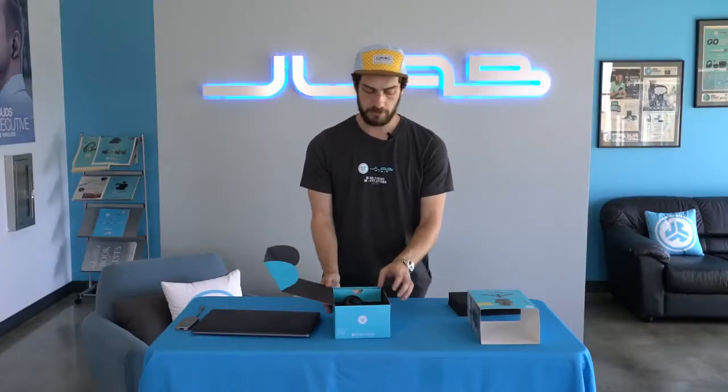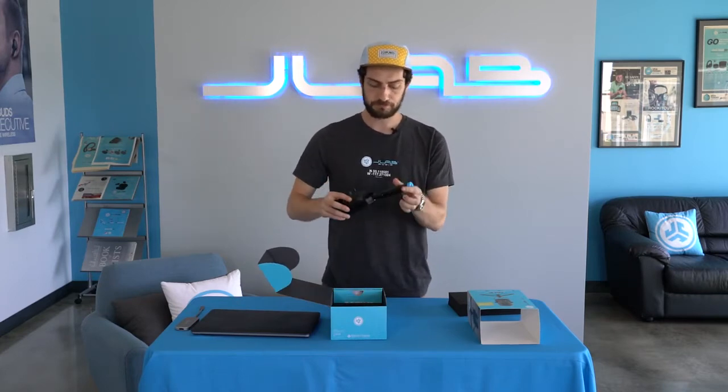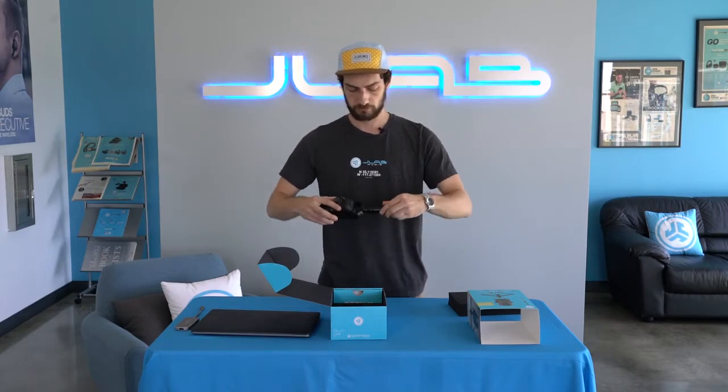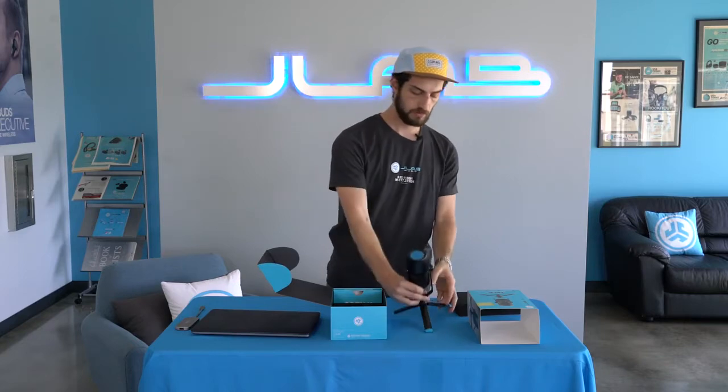So let's go ahead and open it up. It comes with everything you need — super simple. The tripod base is going to screw into the five-eighths slot on the bottom. Unfold the legs, and you're all set up.